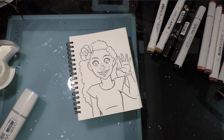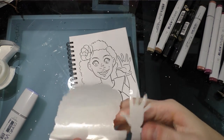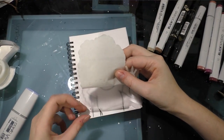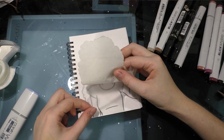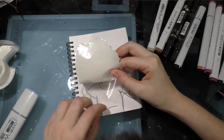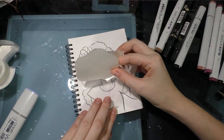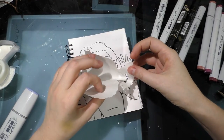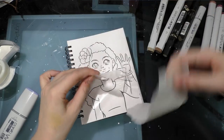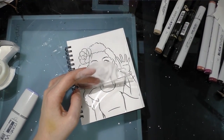I'm applying the frisket, which is being a little finicky. I'd love it if someone invented a toned frisket so you could more easily see it when you put it down — this one is completely clear, which makes application harder because I can't see what I'm doing.